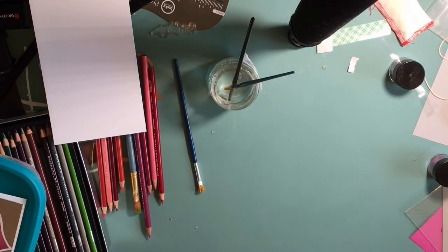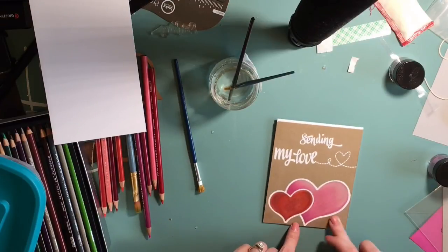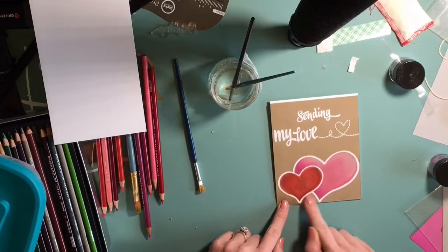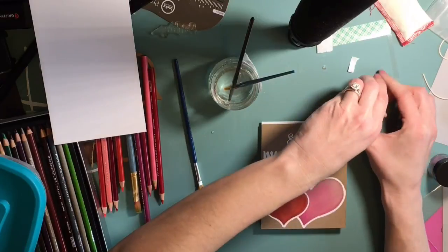Now I'm just going to fill in the little heart up top with just a light touch of the pearl powder, just to give it a little bit of color.